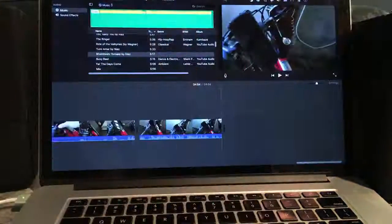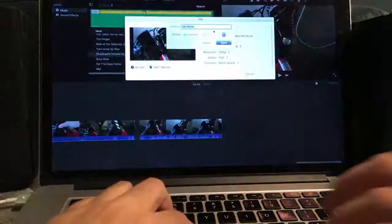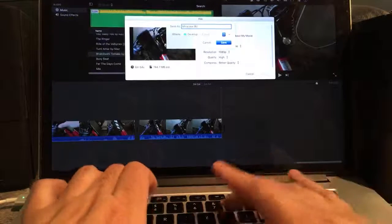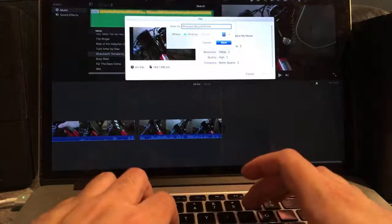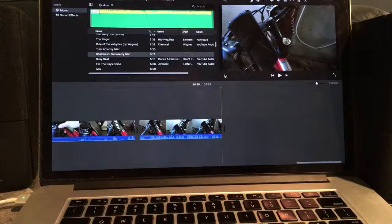I'm going to title it — Mirror Case bicycle phone holder. Then I'll save and it's going to process. I'll play the waiting game. I'll stay live to show you the upload — it's pretty much just uploading, tagging, and stuff like that. Processing is estimated at about 30 minutes.